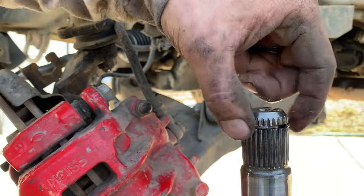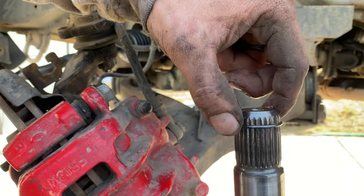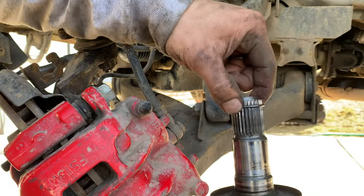Here's that snap ring — or circlip — that's what you're trying to break free. Thankfully this one came out no problem.